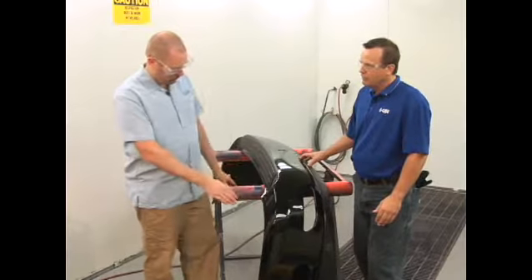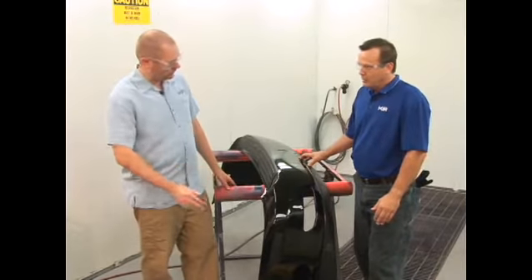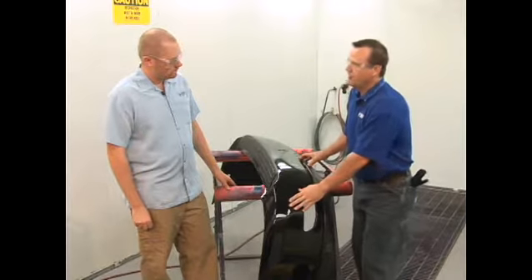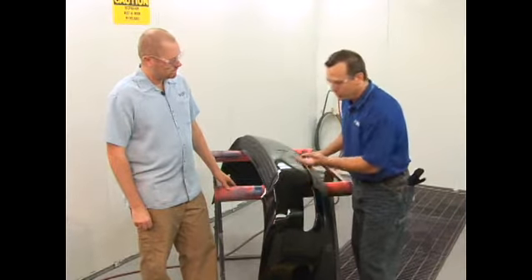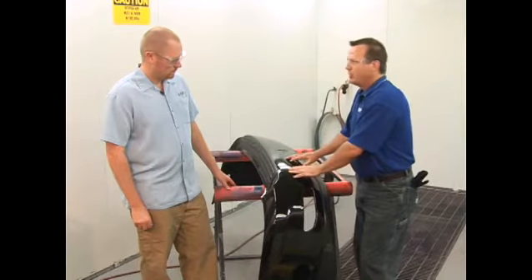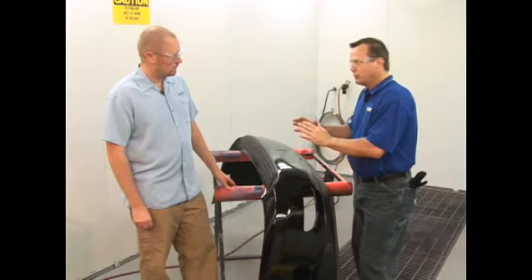Sean, why couldn't we just sand off the finish and put filler right over the little dents? Why do we have to block sand? The important thing to remember is that this plastic does have a memory. If we were to fill in a small dent without bringing it out, this particular bumper cover — especially being black — could go out and sit in the sun and might get up to 180-plus degrees. In that process, if we had filled a low spot, as this bumper gets hot and the plastic comes back to its original shape, we would now have a high spot in that area.